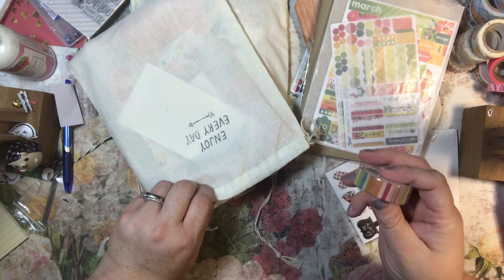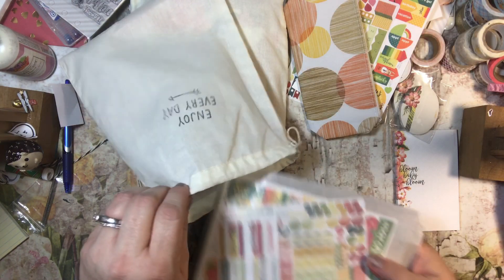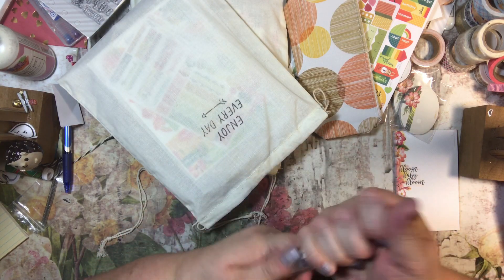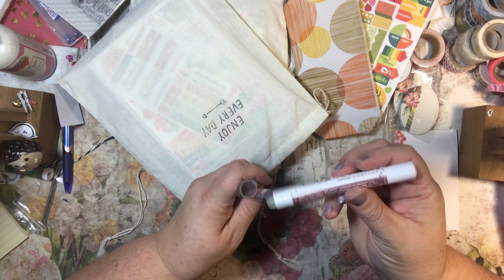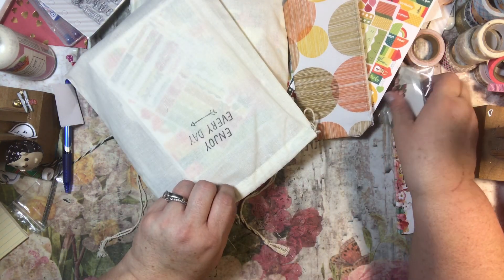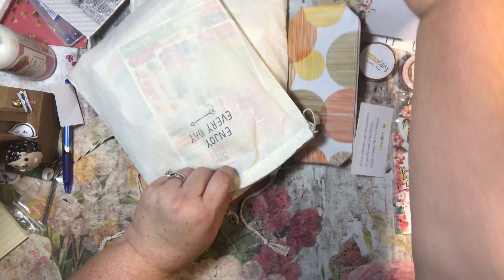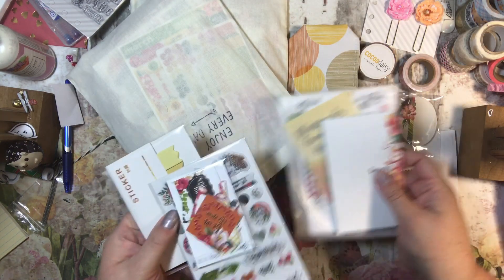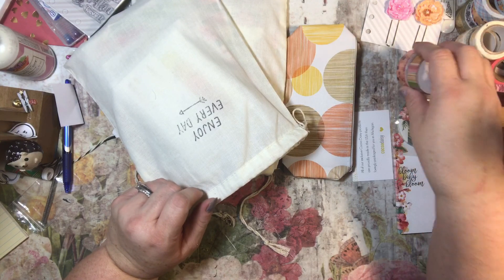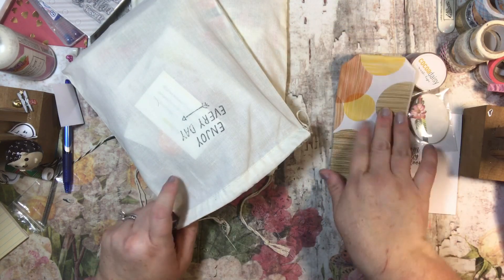It looks like I got another roll of this washi. I kind of keep it all together until it's March because I'm weird like that. But it looks like I also got a glue pen - a planner glue pen. Very nice. I think I'll leave one of those out. I'm going to put all of these in this bag. I'm going to leave those out and I'll put this in here. I'm going to leave this out because I have an idea for that.